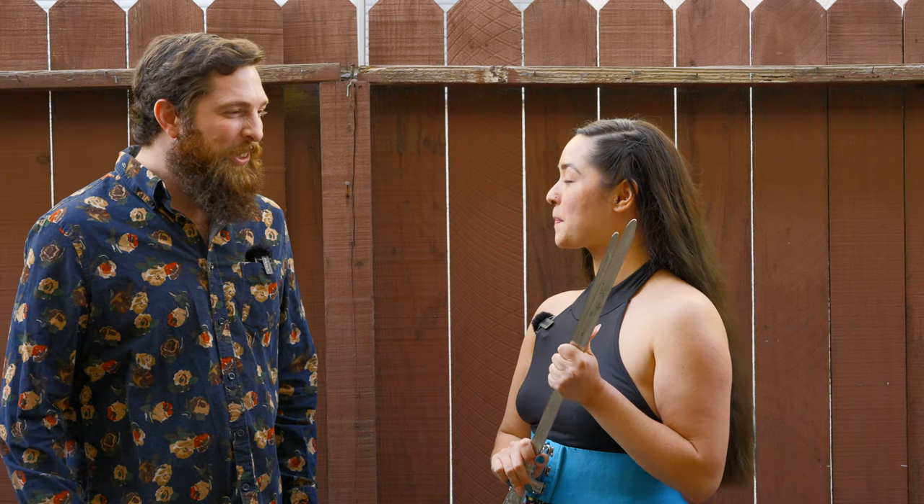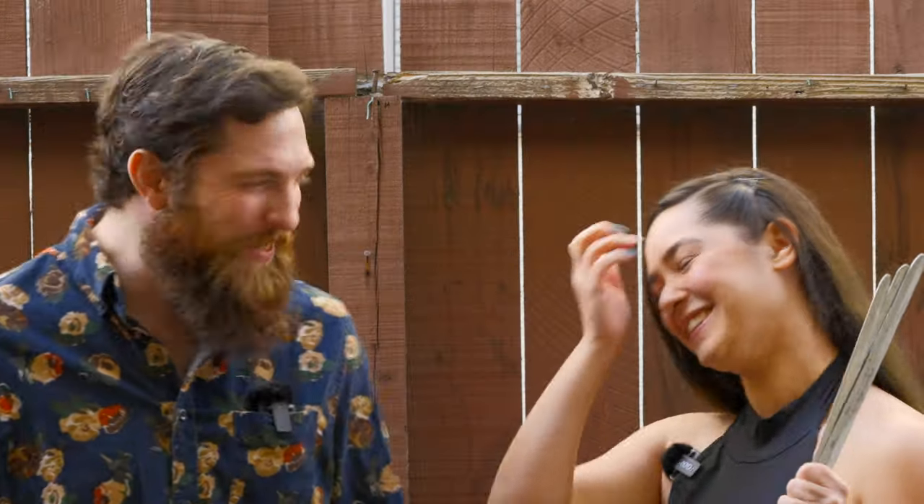Bravo! Bravo! This is incredible — three swords. I've seen two girls one cup. I've never seen three swords, one woman.